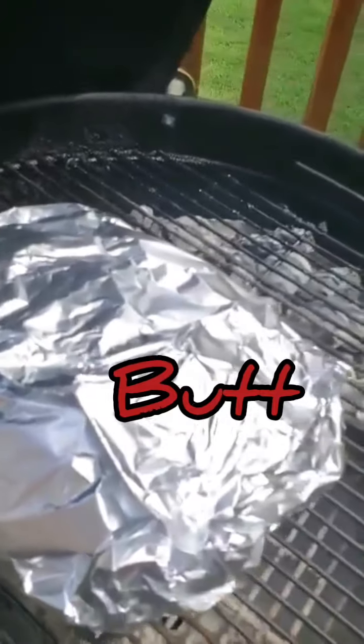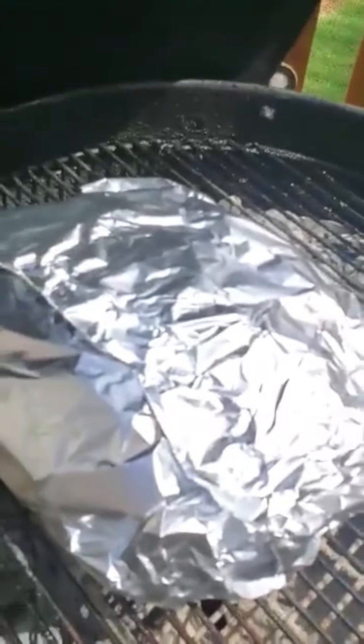I've got the butt wrapped up and back on the grill. We'll go ahead and get that temperature back up the way it should be, and let it stay on for about another two, maybe three hours.